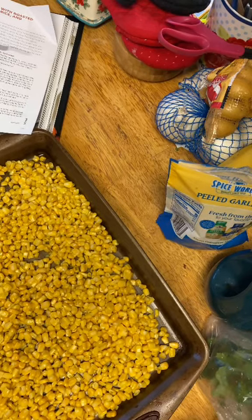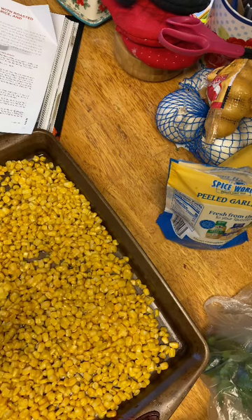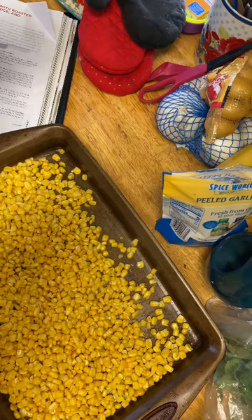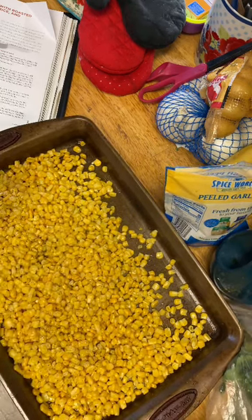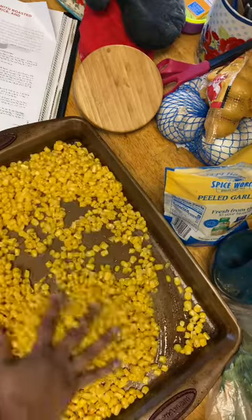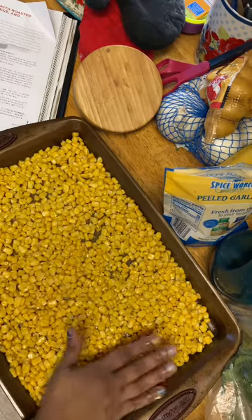Now we are going to toss with olive oil and salt and pepper. Get this mixed all around. It needs to be in a single layer, so we're going to try to get this all flattened out. Then we're going to put it in the oven for 20 minutes.